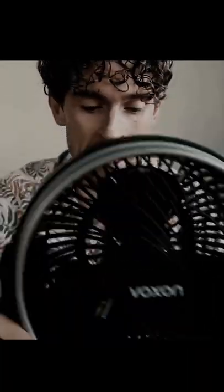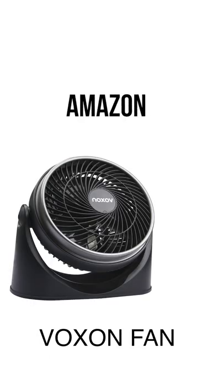Here's the game plan: I've got three of the leading fans that people are using. I'm going to compare and contrast them and then tell you which one to buy. This Voxxon fan — got it on Amazon — you're looking at about 36 euro for one of these.